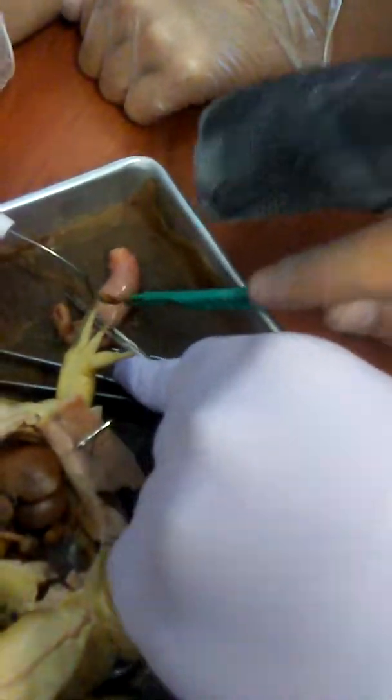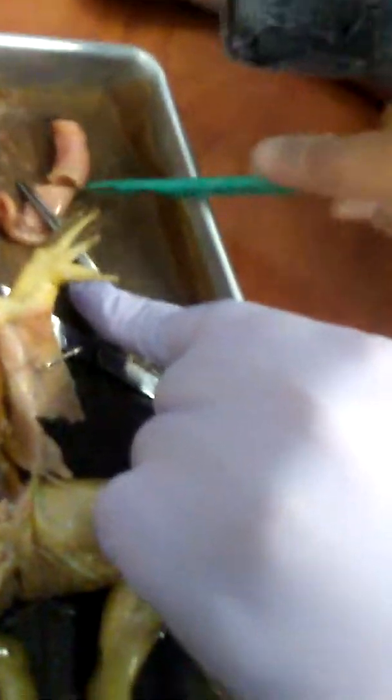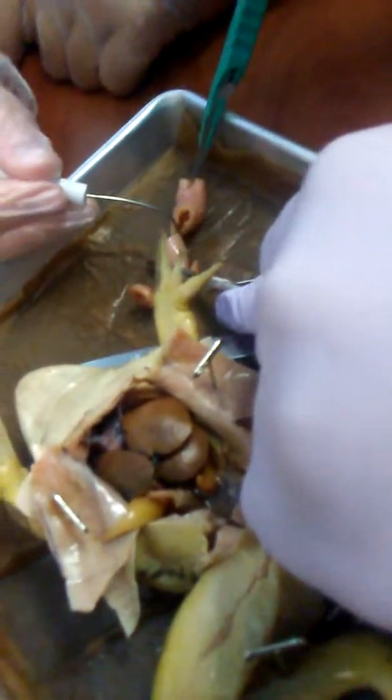Disgusting. Ew, what's inside? It's hollow! It's hollow!